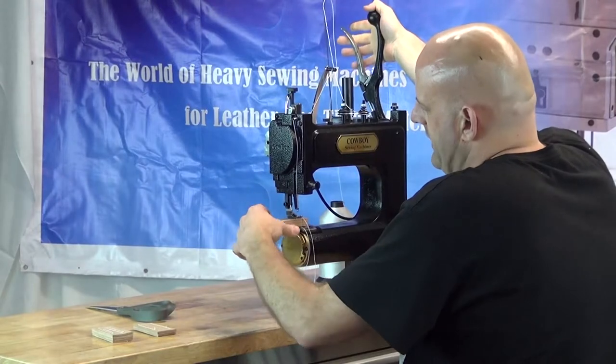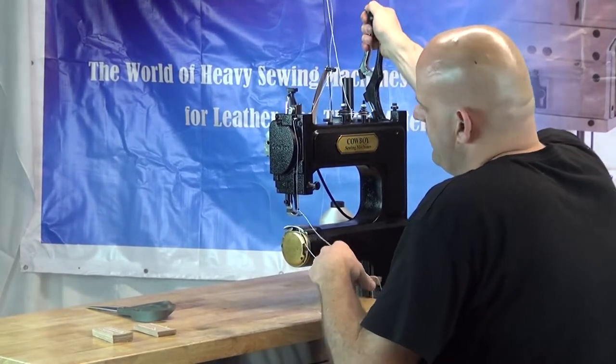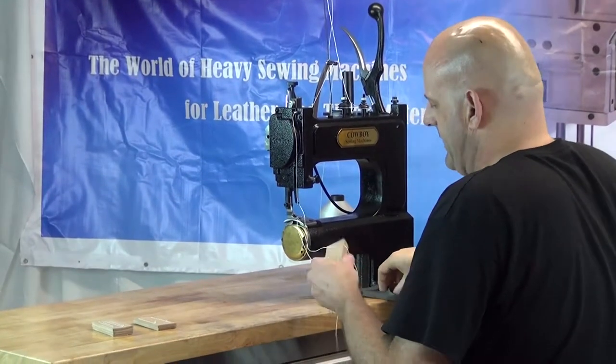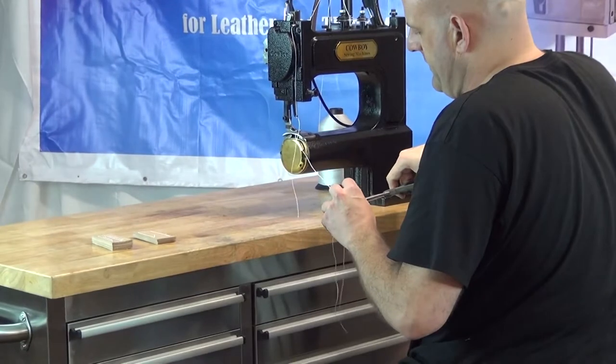Now we'll go ahead and extract the material from the machine so you can look at the stitch quality. When you extract the material, rotate the handle up and down just a little bit — that allows the thread take-up lever to produce some slack so you can extract the material from the machine. We'll go ahead and trim our threads here.